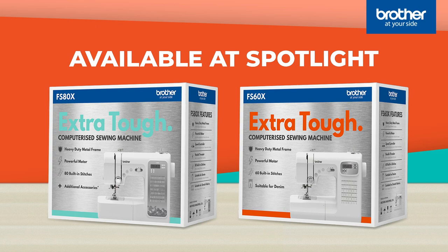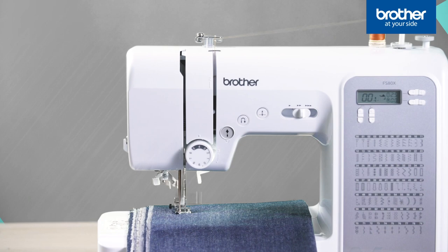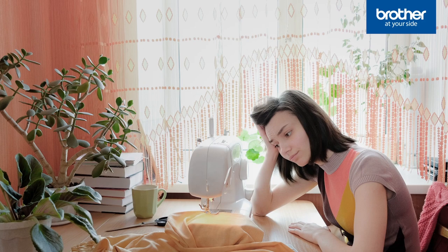Let's take a look at the new Brother Extra Tough computerized sewing machines, the FS80X and the FS60X. Easy to use and loaded with clever features, these machines are built to power through heavy-duty fabrics such as denim and canvas.